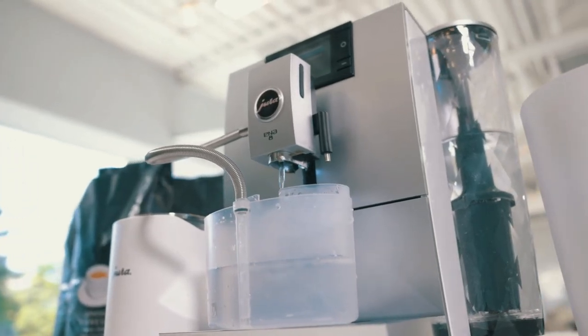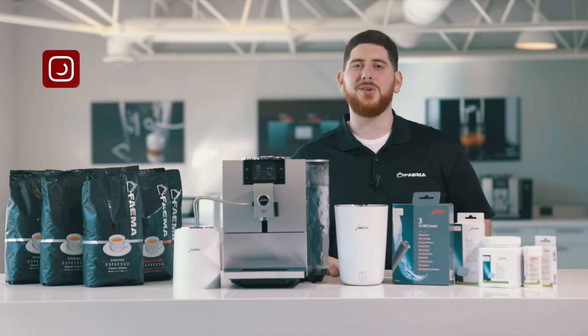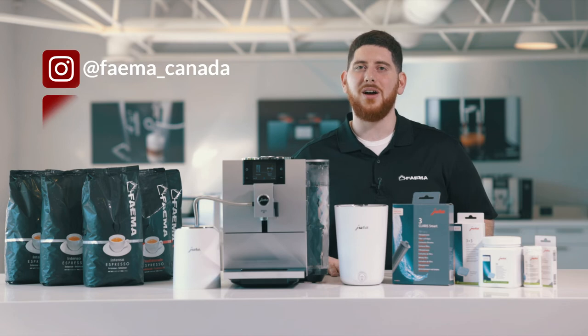Once that's done, you're finished. Thanks for watching how to clean the milk system on the Jura N8. Don't forget to follow us on Instagram at Fiamma underscore Canada for a lot of cool and fun content.